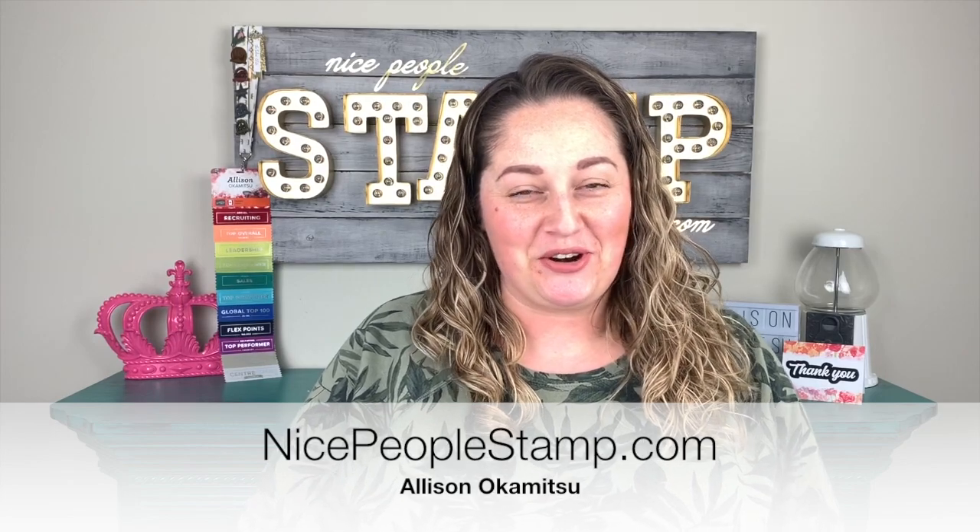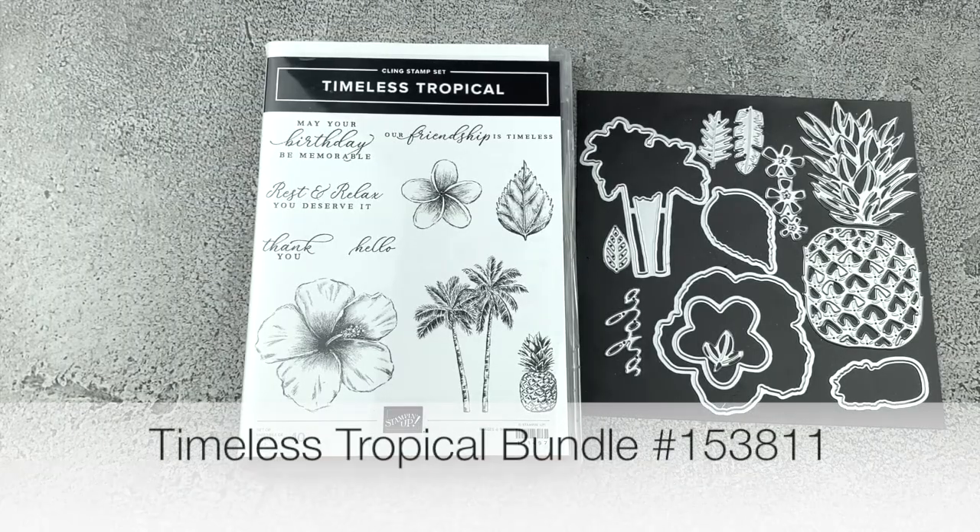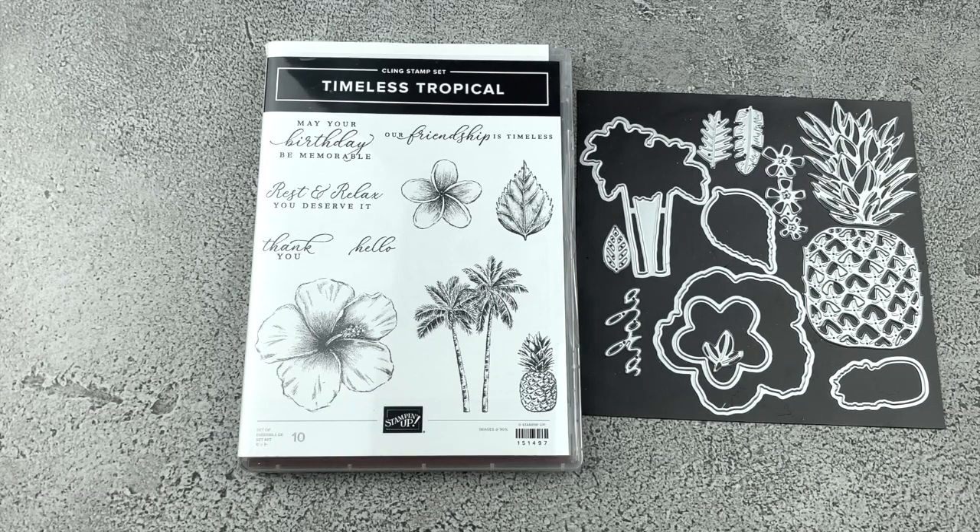Hi friends, it's Alison Okamitsu here from NicePeopleStamp.com. Thank you for joining me on my YouTube channel today. I'm excited to have a fun card making tutorial for you using the Tropical Oasis bundle. It's a stamp set and die bundle and we are going to jump into a super cute card with a fun technique to add some texture to your die cut images. This is the gorgeous bundle we're using today called Timeless Tropical. It's got so many great images and coordinating dies and of course this amazing pineapple die and we're going to use that on today's card.